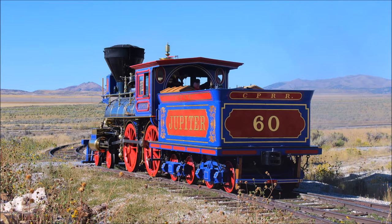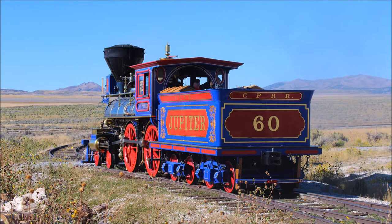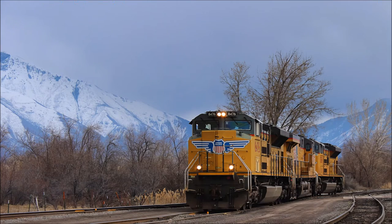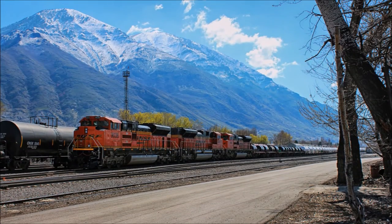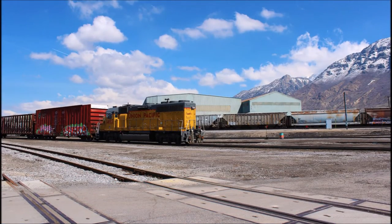One of the first criticisms of early railroad technology was that smooth metal wheels would never have enough grip on smooth metal rails to ever be efficient. It would be impossible, said many of the 19th century naysayers, for a railroad of that sort to ever pull any amount of weight to be efficient. Luckily, history and physics proved them wrong. Smooth wheels on smooth rails are effective and remain the most efficient form of transportation today.